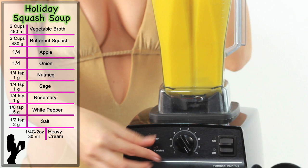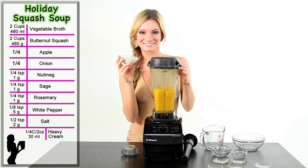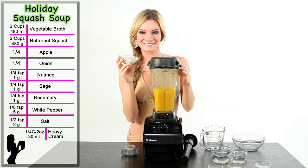After you see the steam coming from the lid, turn the blender off or slow down to speed four. Remove the lid plug and add one-fourth cup of heavy cream to the soup. Replace the lid plug and let it run on speed four for another 20 seconds.